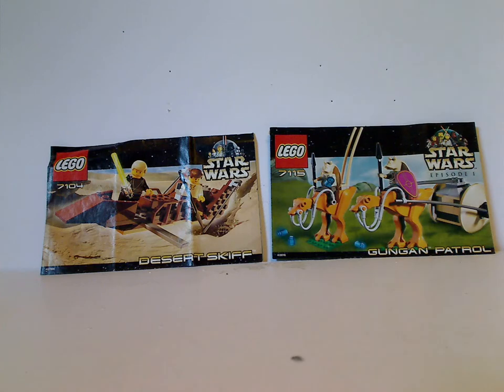Well hello everyone, and here I am with another LEGO Star Wars review for Throwback Thursday, and this time we are reviewing the Desert Skiff and Gungan Patrol from 2000.